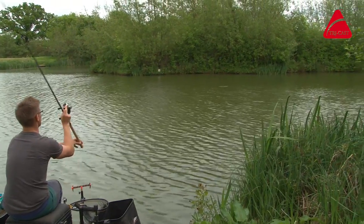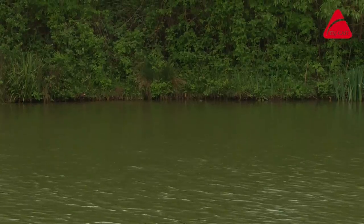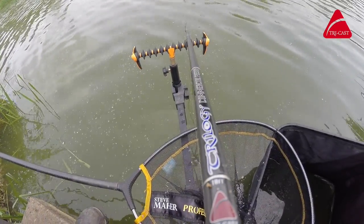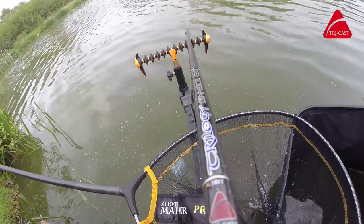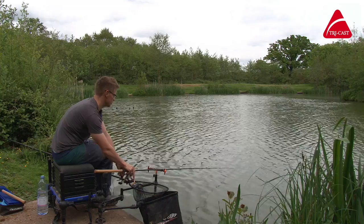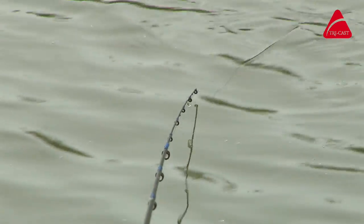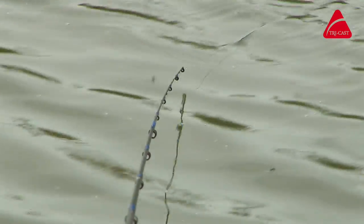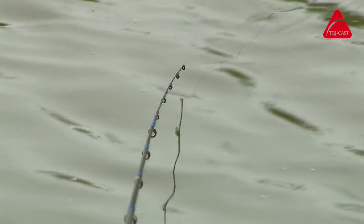You're just pinging it across there, nice and tight against the grass. There are a lot of benefits with these rods because a lot of rods on the market now are really through-action rods — they're beautiful at playing fish, they'll bend right through almost to the butt, but when it comes to casting they leave a little bit to be desired. They're a bit flexible and the casts go a bit wayward.